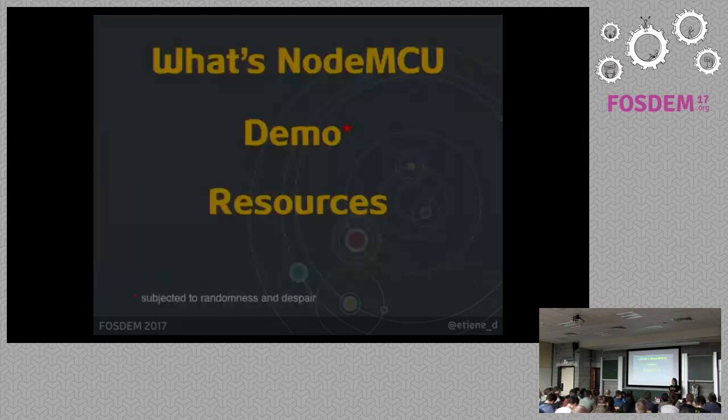So, the contents of the talk: I'll show a little bit of what NodeMCU is, I'll hopefully do a demonstration, and then I'll share some resources so you can get started on your own later.